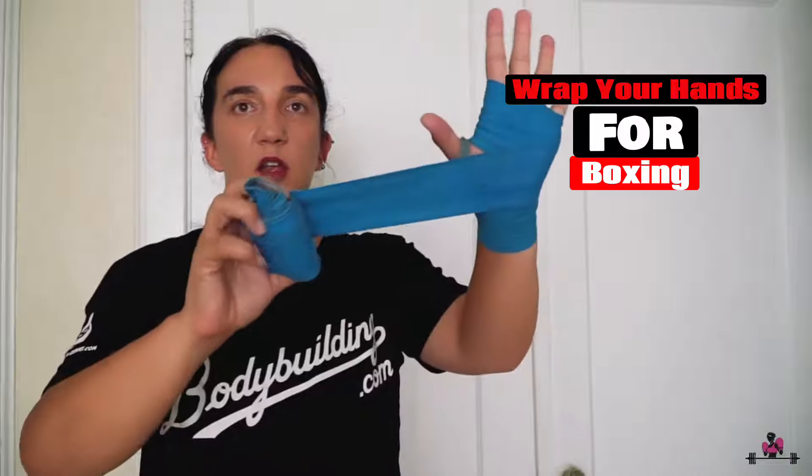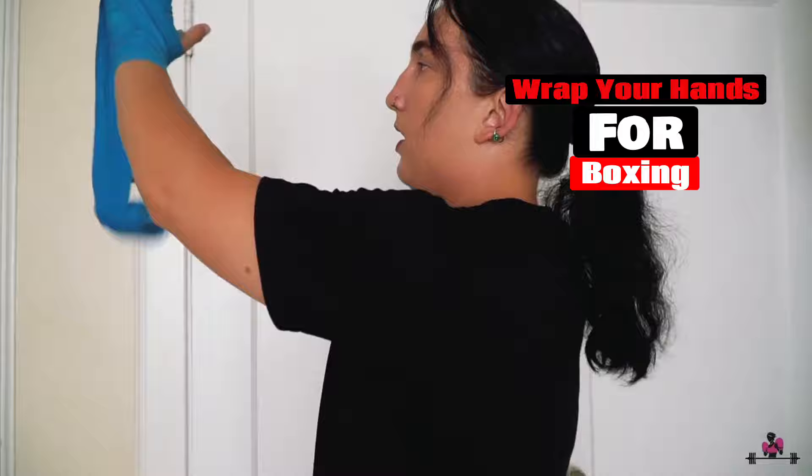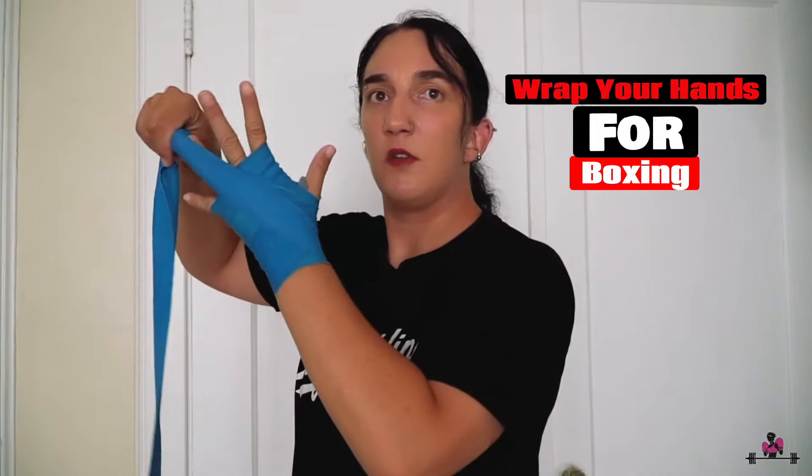The easiest method is to just roll it on like that, but if not, you can keep it fully extended and unwrapped as you go. After that, come here and start going through each finger — drop the wrap and cross to the next set of fingers.